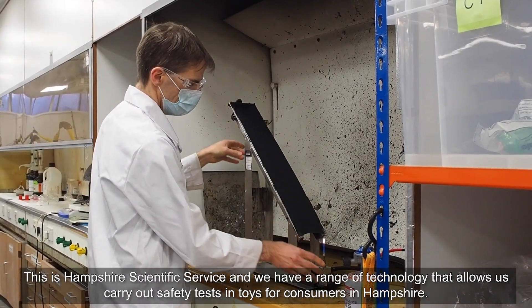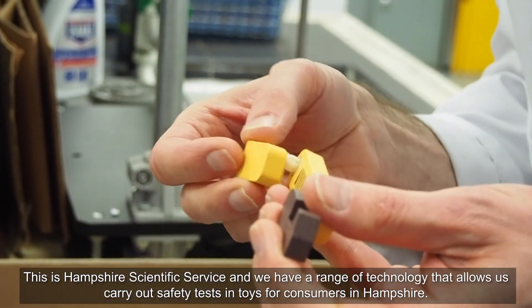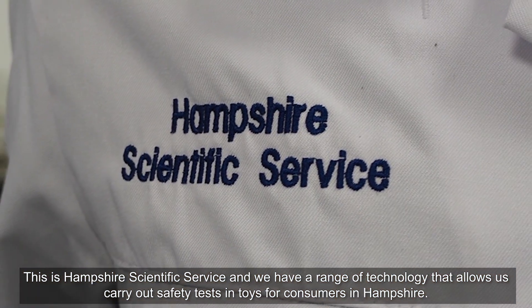This is Hampshire Scientific Service and we have a range of technology that allows us to carry out safety tests on toys for consumers in Hampshire.